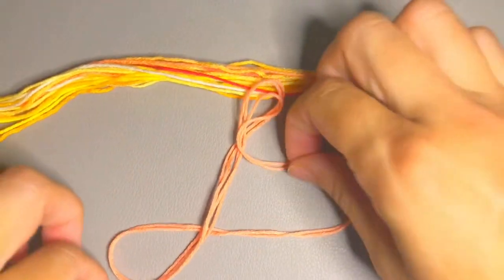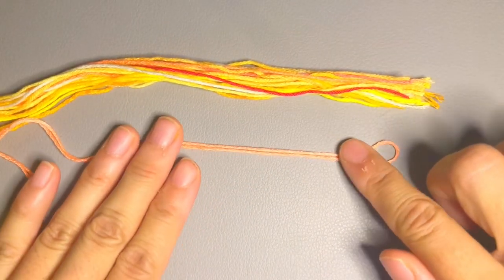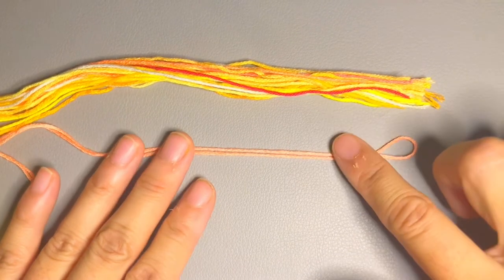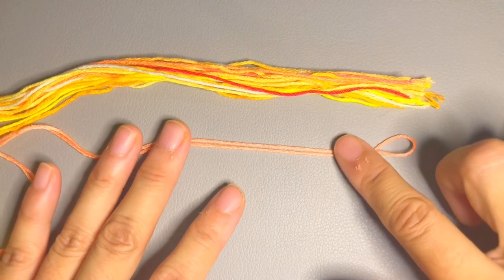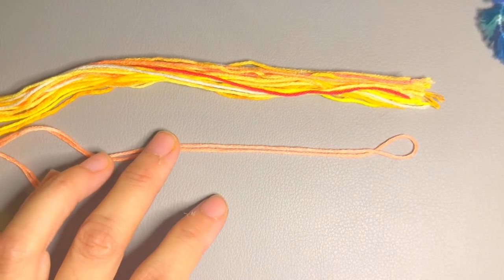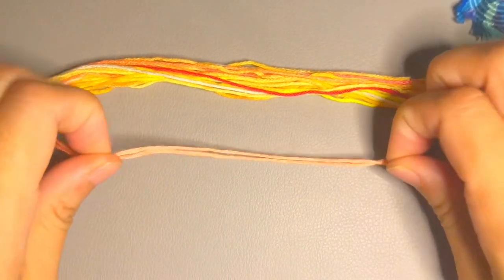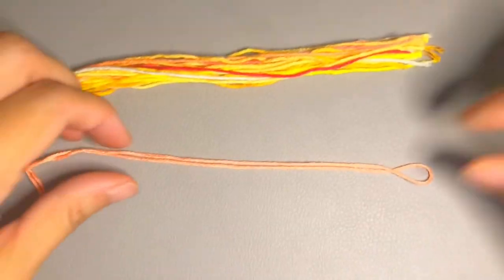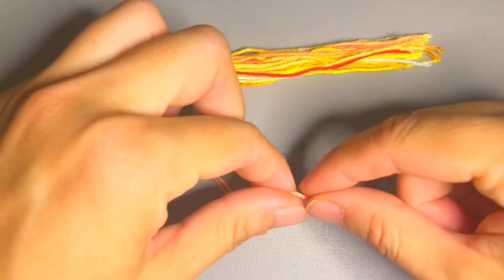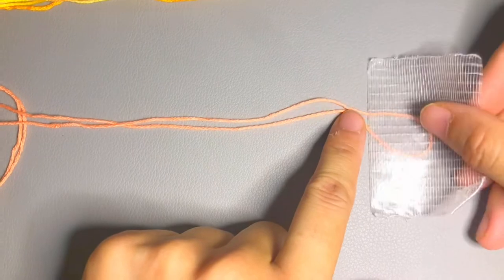So first, for the center string — for this one you may use a different color because it's basically not shown. You can use colors you don't often use, but it does show a little bit, so that's one reason I chose a very similar color. It's up to you. First thing I'll do is find the center of the one meter thread, lay it here, and make sure it's attached somewhere.